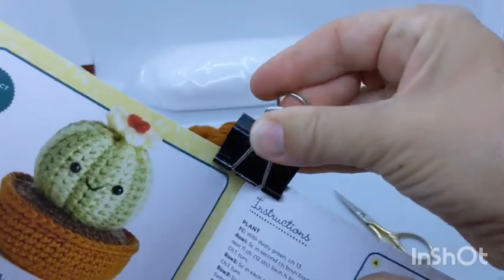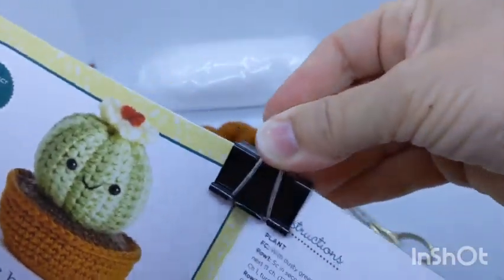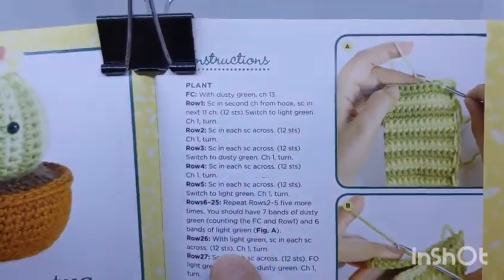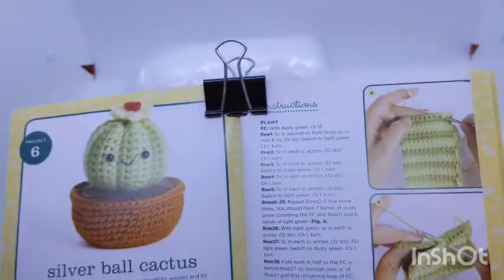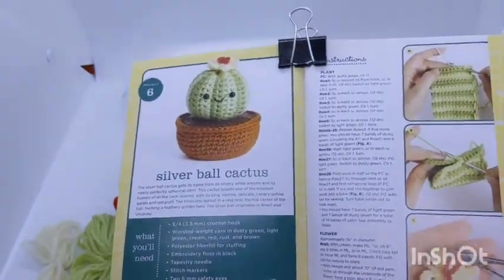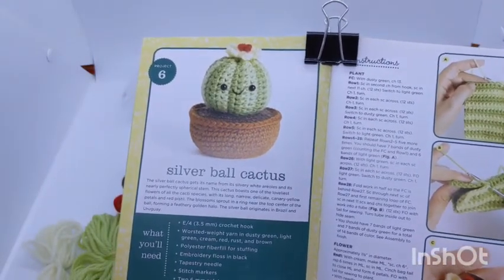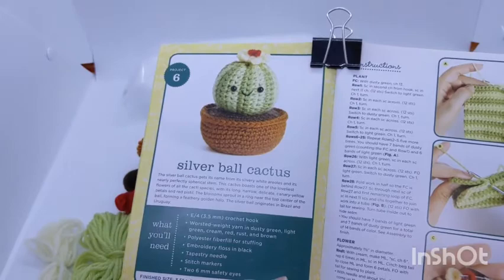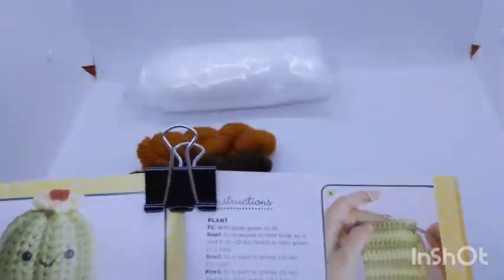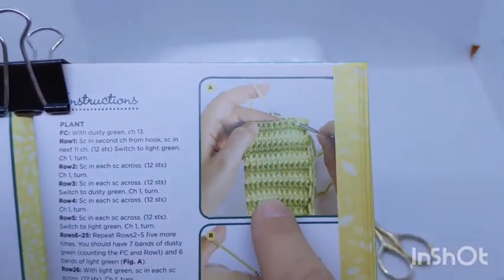The book is quite small, so I like to put one of these office clips on the binding to hold it open so it doesn't keep closing. The text is also quite small, so if you're having trouble reading it, I suggest taking it to a copy center and having it blown up about 200 percent. We're going to start doing the plant in alternating rows.